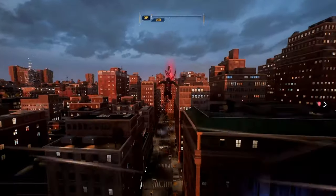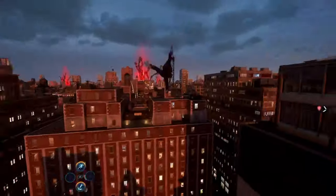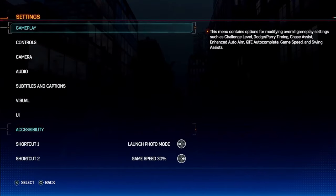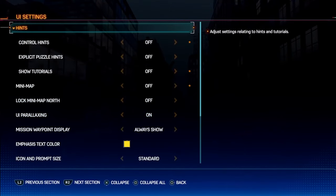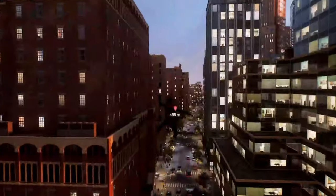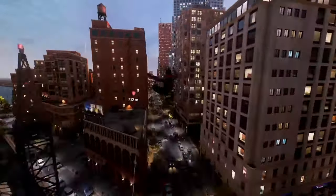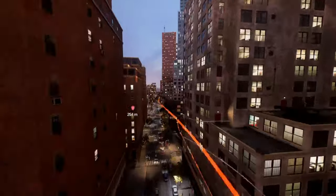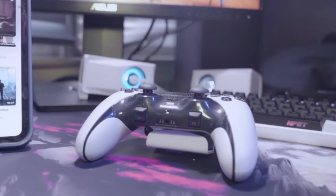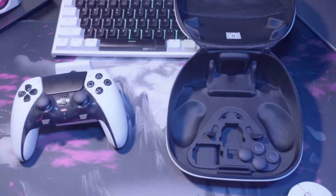What is good everybody, welcome back to another YouTube video! It's been a while, but I went somewhere cool — I went to Japan for my summer vacation. I want to tell you guys all about it, but I'm going to start with some new stuff. I actually got something in Japan from the native land: the DualSense Edge controller.